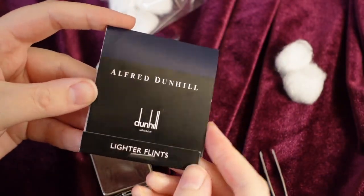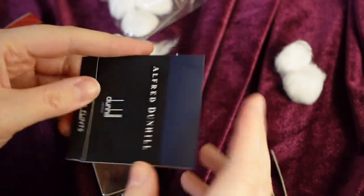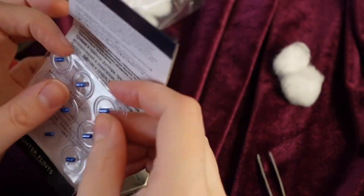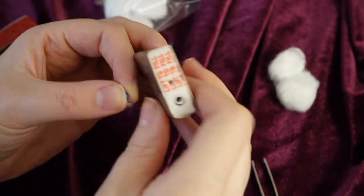Now it's time to insert the new flint. We will be using blue Alfred Dunhill flint. There are many different types of flint out there, but this one should work in just about any vintage lighter. Simply drop that sucker down the tube and screw the spring back into place.